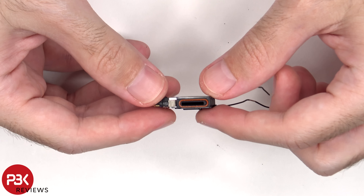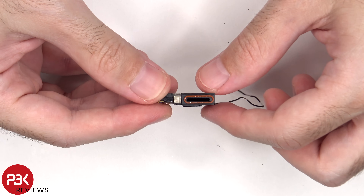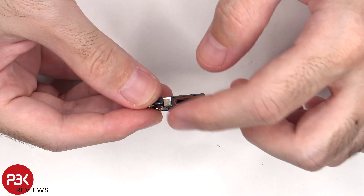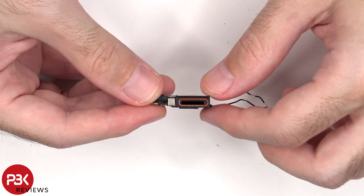Here's a look at the top earpiece speaker, and there's a red rubber gasket around the opening. We can also see some of the scuff marks around the rubber gasket from the durability and drop test video.